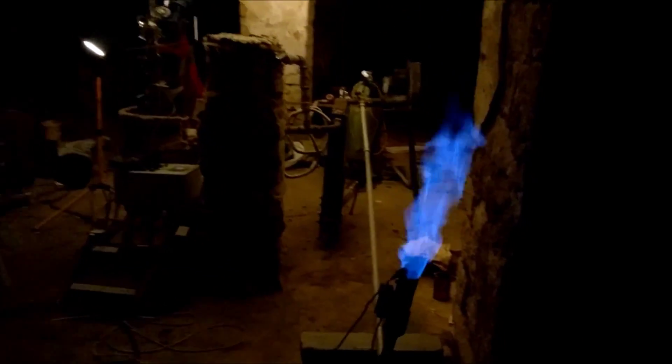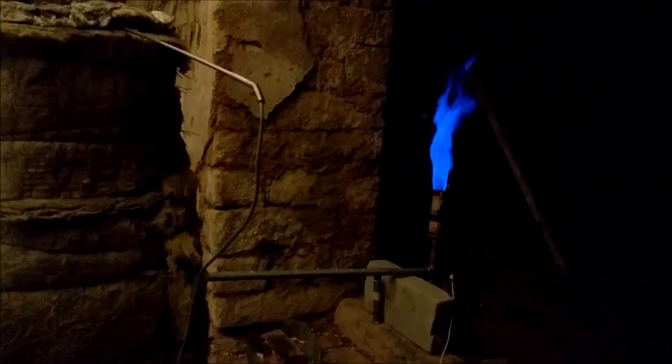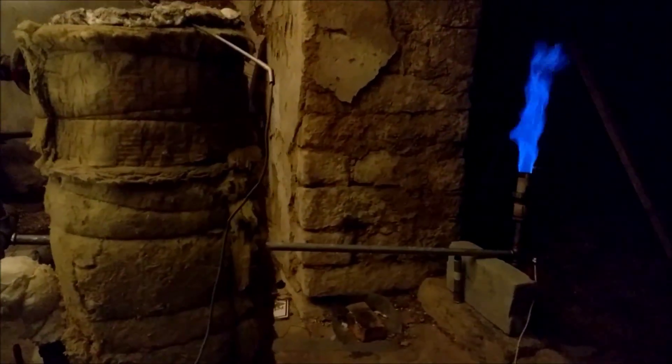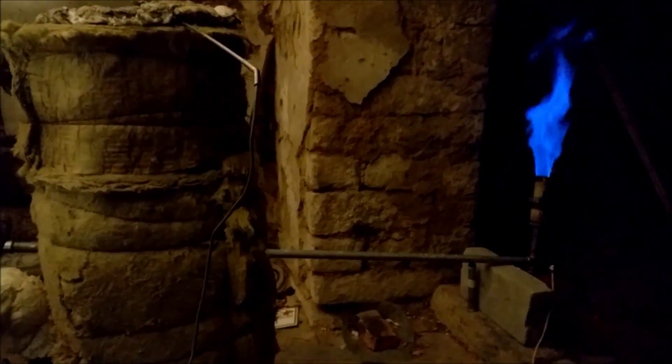Long flare. Half an hour to go. Almost end of the test — the half-hour flare is big. Under pressure is zero. Well, that was almost the end — some 15 minutes left, and then I close down. And tomorrow again.